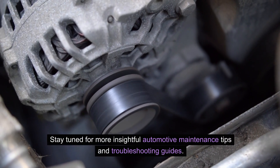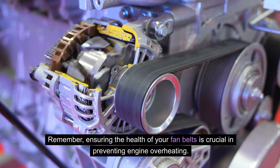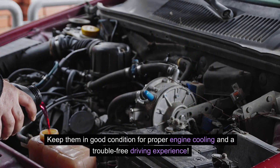Stay tuned for more insightful automotive maintenance tips and troubleshooting guides. Remember, ensuring the health of your fan belts is crucial in preventing engine overheating. Keep them in good condition for proper engine cooling and a trouble-free driving experience.